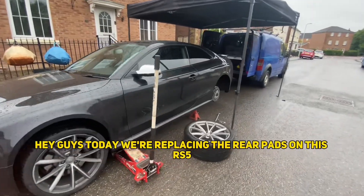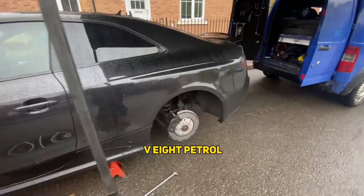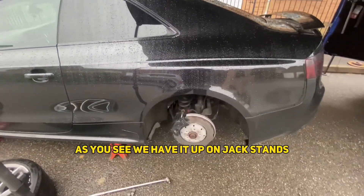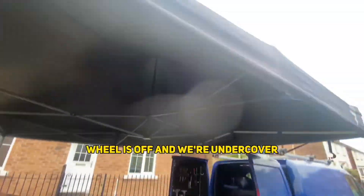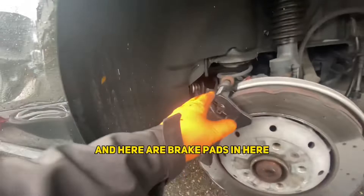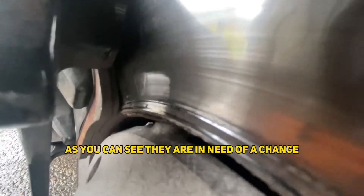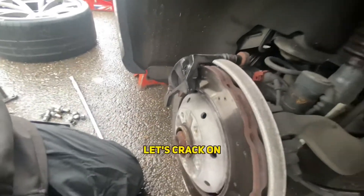Hey guys, today we're replacing the rear pads on this RS5 VA petrol. As you can see, we're up on jack stands — make sure you use your jack stands. Wheels off and we're under cover because it's a nice glorious Welsh summer day. Here are our brake pads and you can see they're in need of a change, so let's crack on.